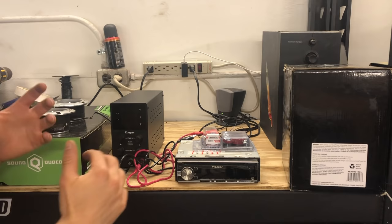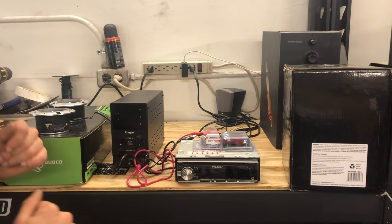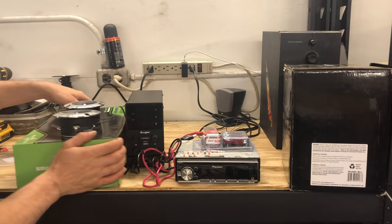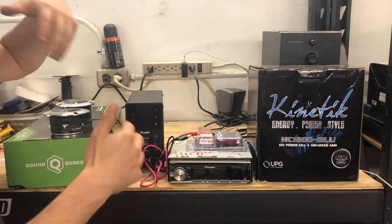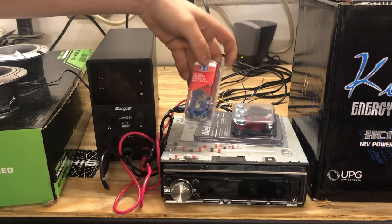To do this, a couple things you're gonna need. You're gonna need a car stereo — I have an old Pioneer unit here. This thing has Bluetooth, AUX, and USB, so it should work for all my purposes. You're gonna need some sort of AC to DC power converter, some wire connectors or heat shrink, and some speakers. I'm also going to be hooking this up with a car audio battery. You don't need to use the battery, but I'll show you how to do it both ways. If you do have a battery, you'll also need some battery terminals and some ring terminals.